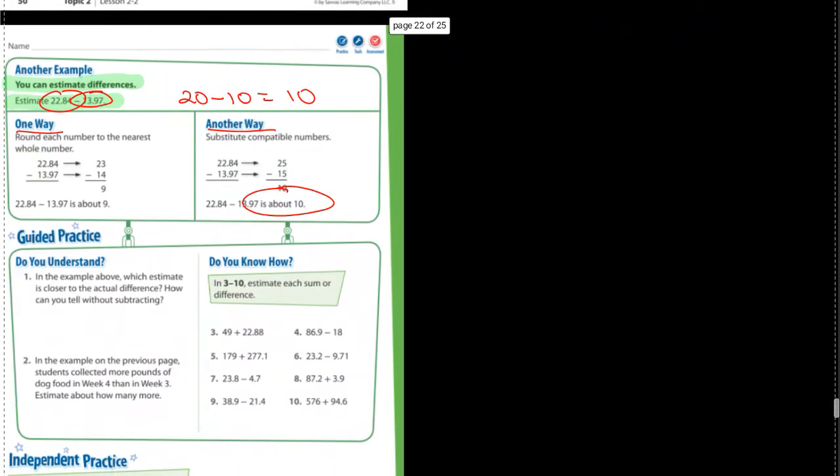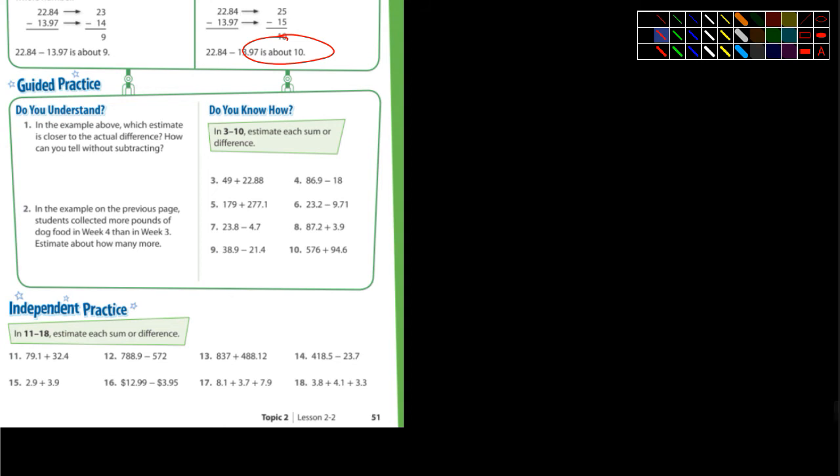Guided practice — let's take a look at a couple of these, and I'm going to cut you guys loose on this. In the example above, which estimate is closer to the actual difference? And how can you tell without subtracting? I don't get that — how can you tell without subtracting? If you want to find out what the actual answer is, you're going to have to do some subtraction, whether it's mental math or not.